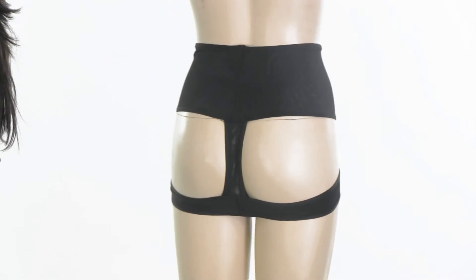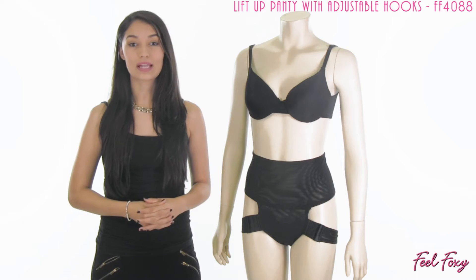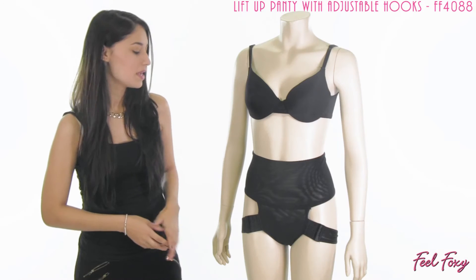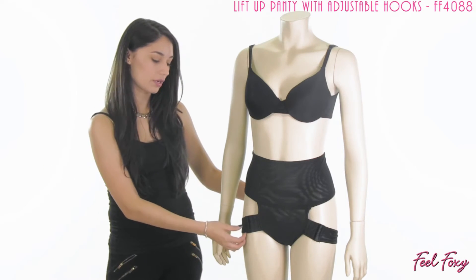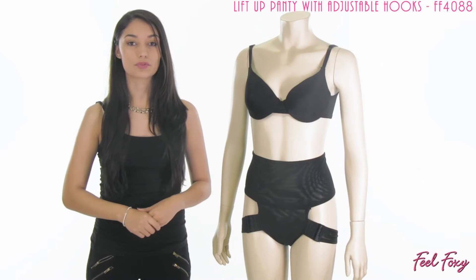This is a really great item because we don't have any other butt lifters that give you the option to select how much lift you want. And it's going to be a very comfortable band that goes around your booty, so you don't have to worry about it being uncomfortable.